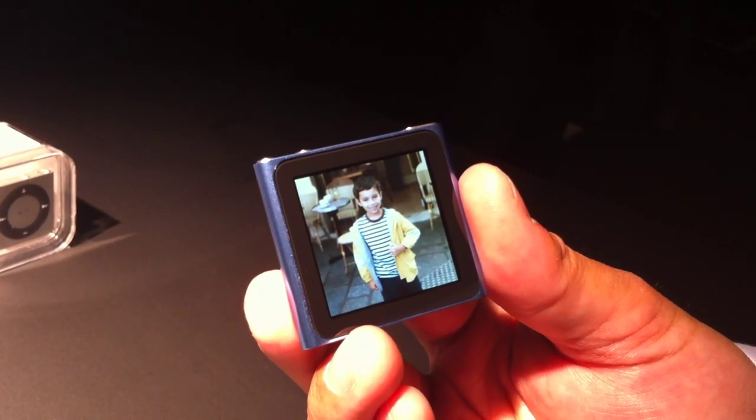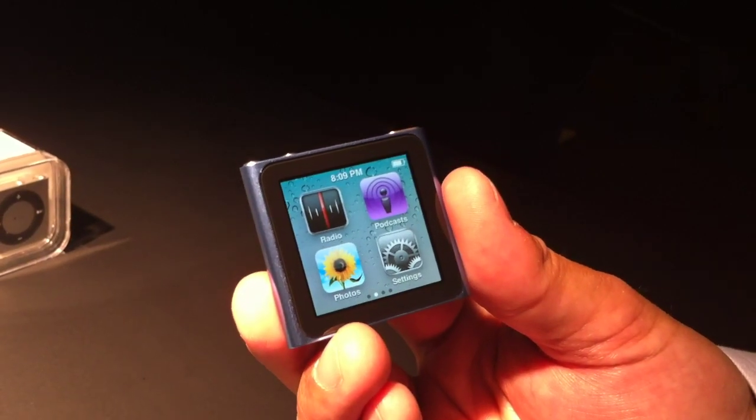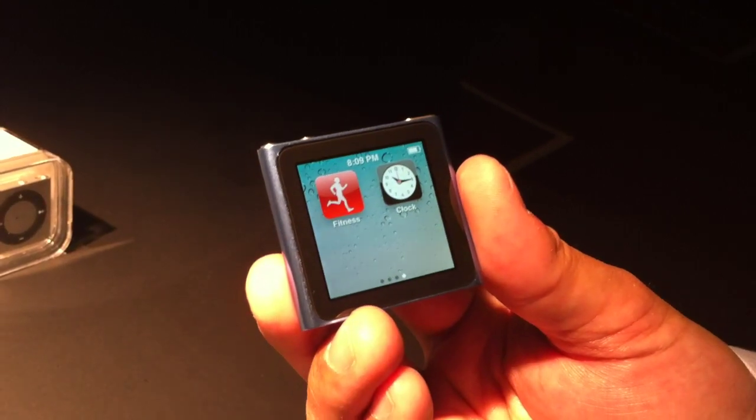There we go. I can hold down anywhere and jump back to the home screen. I can also have a built-in radio, podcasts, my songs, albums, genres, and composers.